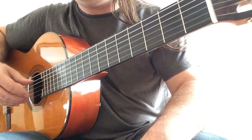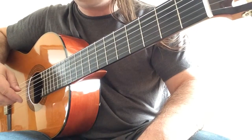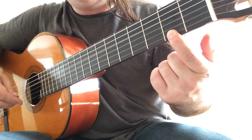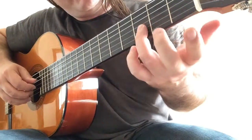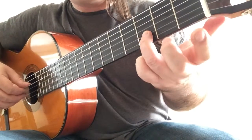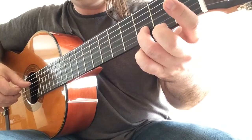Now open strings — fifth open string with the first open string. And F sharp. And F sharp with the fourth string on the bass. Now third finger on D with your third open string.